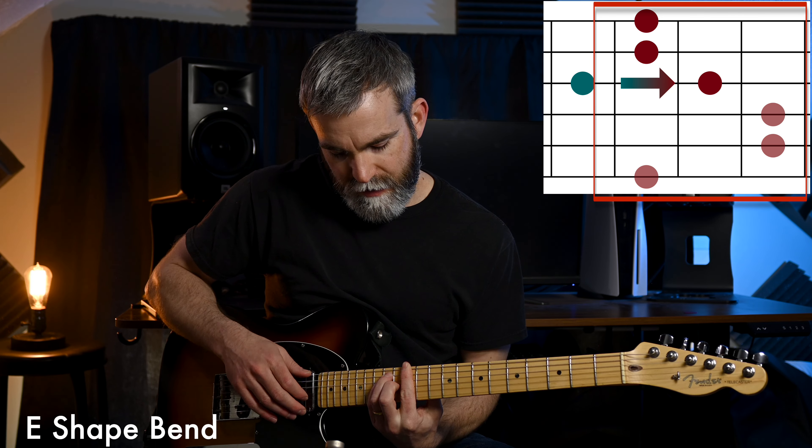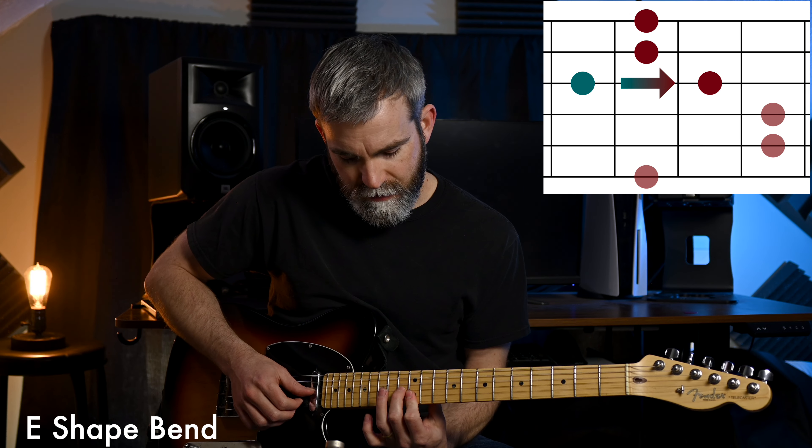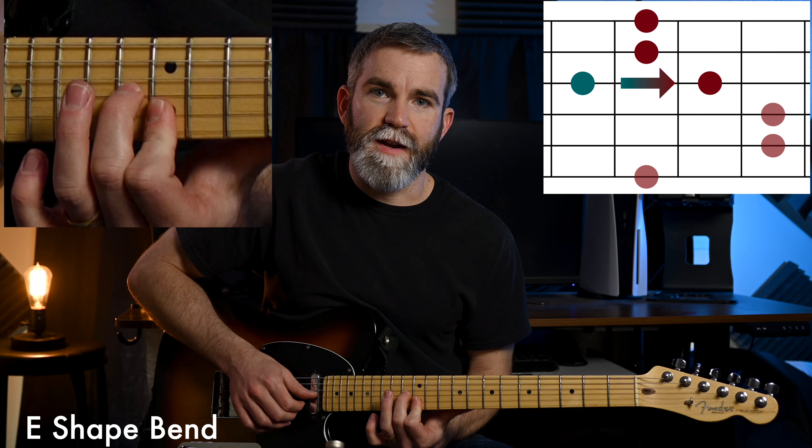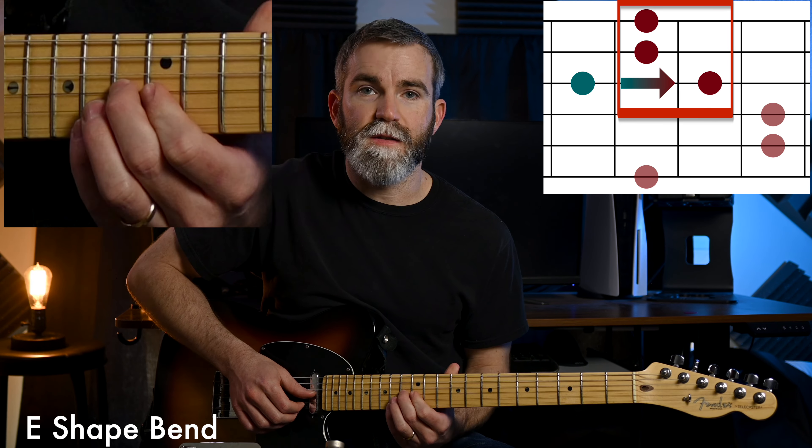We have three different bends — I've named them after the shape they align with. If you take an open E chord and play it up the neck, you have your barred E shape. The first bend, which you could call the E bend, focuses on this triad and we're going to bend the 11th into the 13th fret.